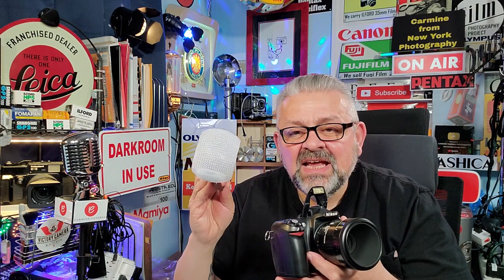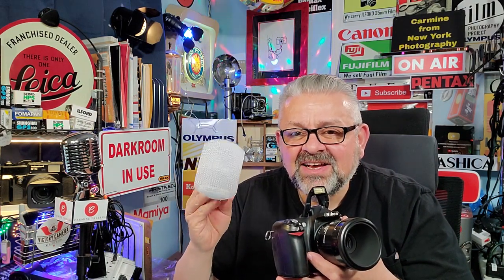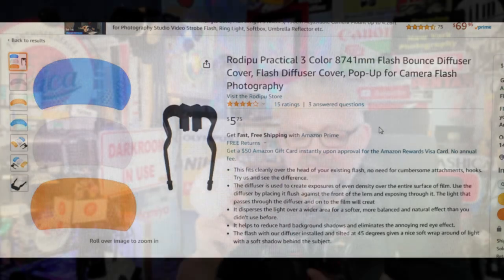In many of my previous videos, when it comes to cameras that have a pop-up flash, I've always talked about these inexpensive under-$10 pop-up flash diffusers that simply slide into the hot shoe of your camera. And when you fire the flash, it gets diffused. Now, I picked a camera that's not the best, not the worst — it's a camera that's very, extremely affordable.